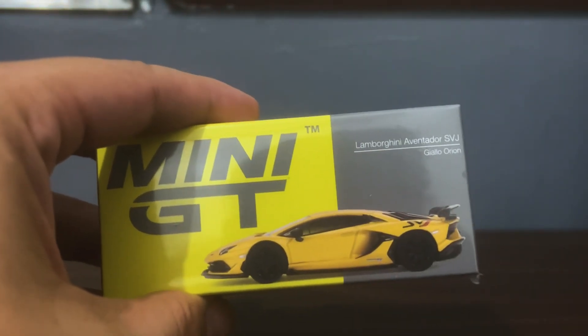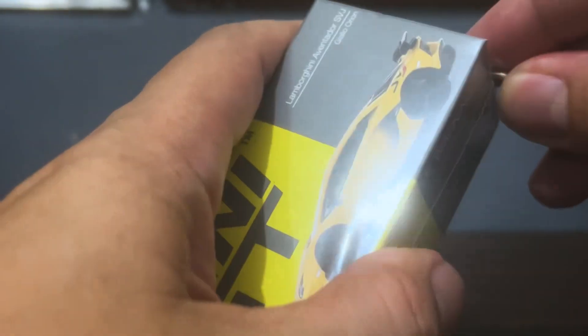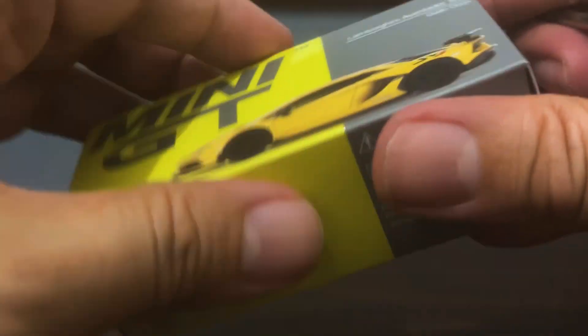Hello DieCast fans and welcome to a brand new episode of Jim's Magnificent Miniature Motorcars and to the unboxing of a model that I am very happy to see Mini GT revisit — this Lamborghini Aventador SVJ. This is the fourth color variant of this casting, which is wow, two years old now, even older if you count the first edition Mini GTs. I'm just going to count the SVJ, which first dropped — the Super Veloce Jota — in 2021 if I'm not mistaken. Let's get on with the unboxing.